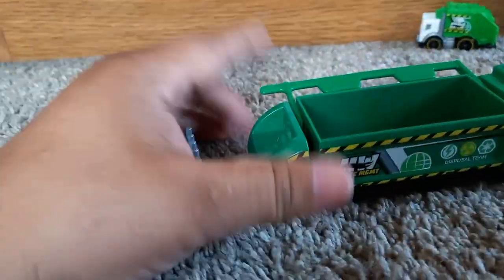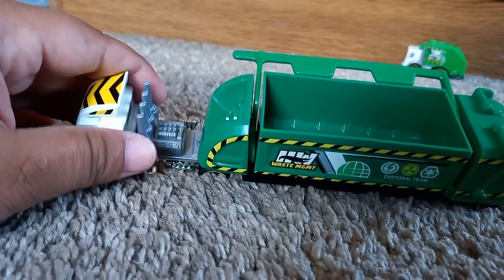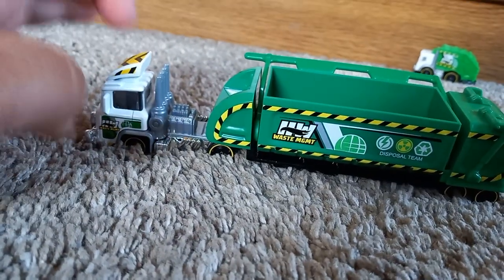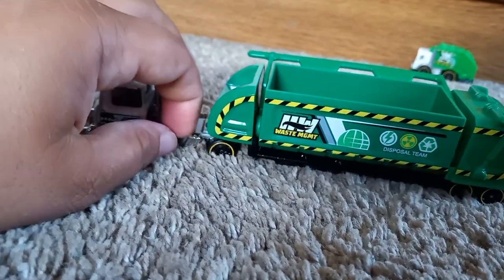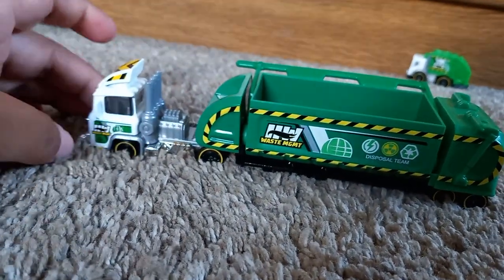But check out this bad boy here — check this out guys! I'm loving it. Now I would have liked to see the motor inside this — if the motor was inside there, this could have been just a little bottom here.